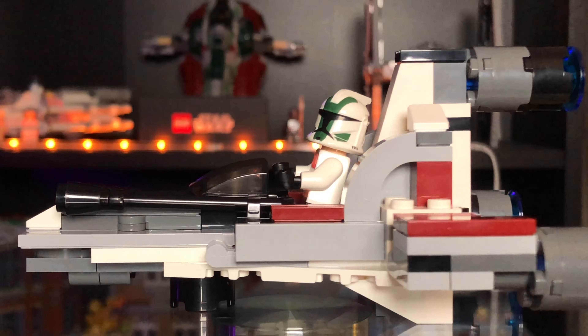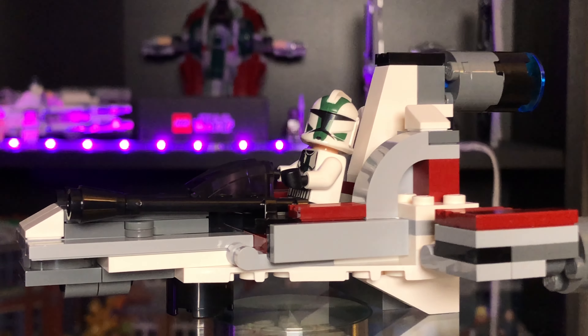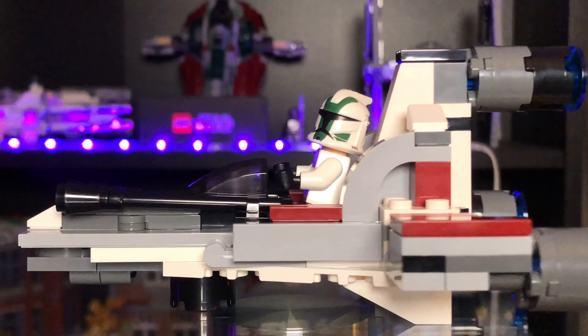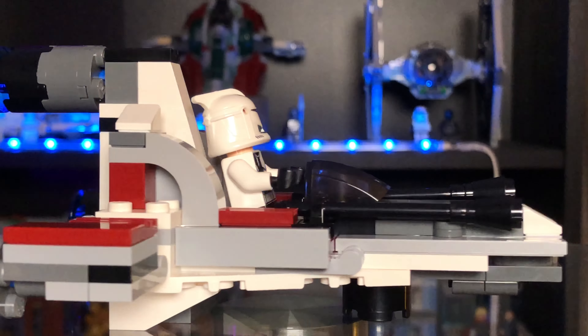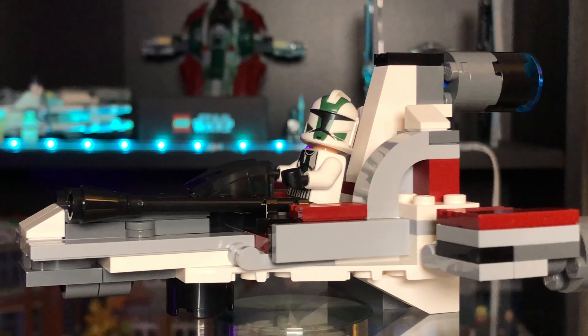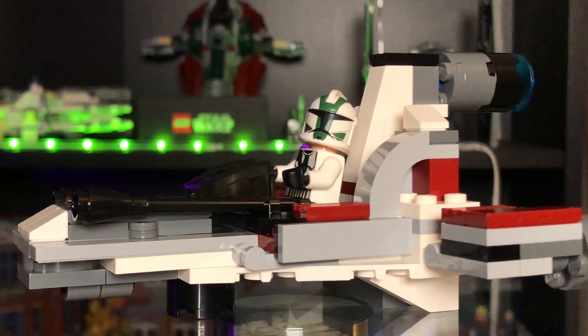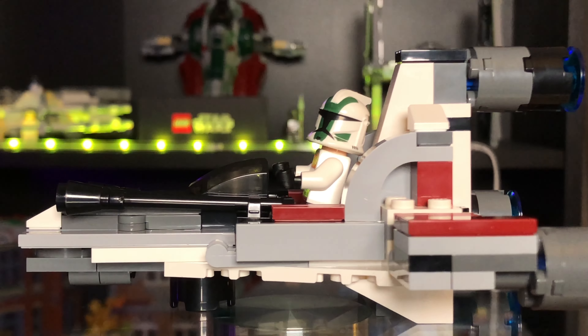Remember at the start I said there's some LEGO in the box and you can build various different things - well I built this one. This is called the Desert Speeder and it looks pretty good. I think it's actually a little bit bigger than a micro fighter you get in the shops at the moment, so that's really cool. It's a land speeder with two cannons in the front and it can obviously only hold one trooper.